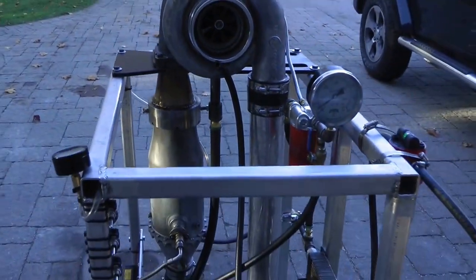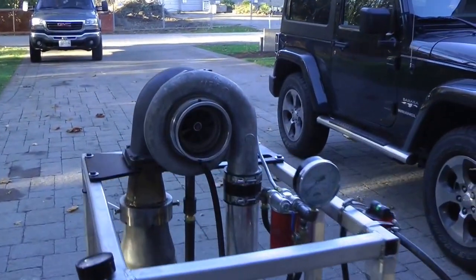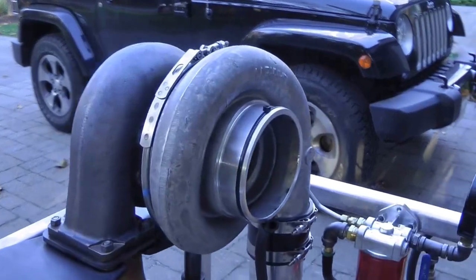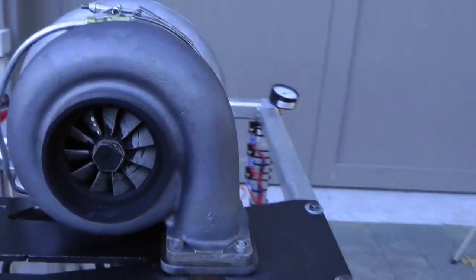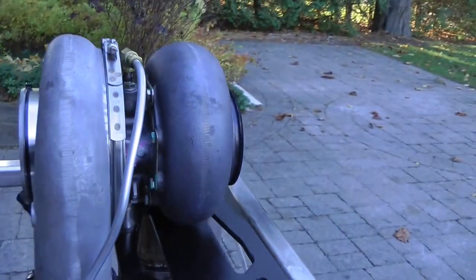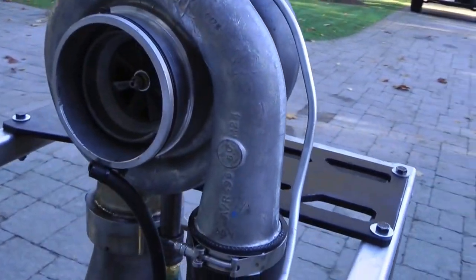This is my turbocharger jet engine. It uses a T18 A40 turbocharger off a Detroit diesel earthmover or transport truck. It's got a 1.00 AR ratio on the turbine housing and a 0.96 AR ratio on the compressor housing.